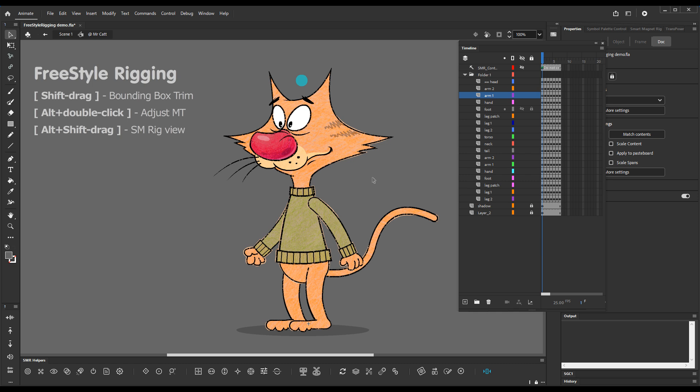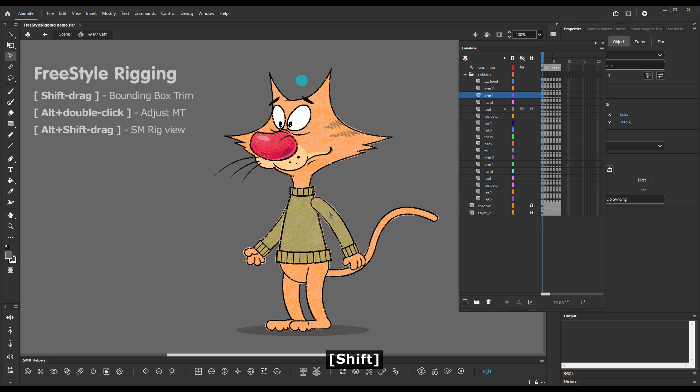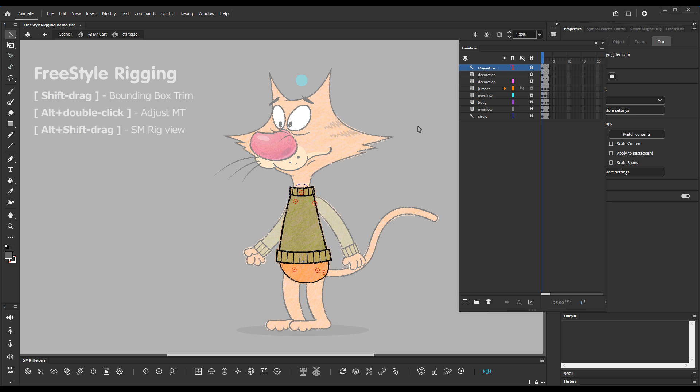The other option is adjusting the magnet target inside the parent element without having to enter it. Up until now, if we wanted this arm to snap here, we had to go inside and adjust the position of the magnet target by selecting it and snapping it using Smart Magnet Joint.